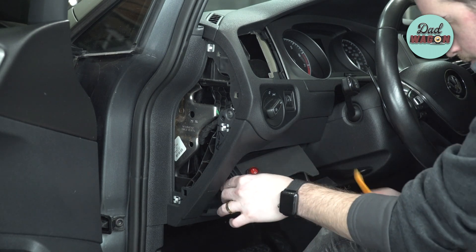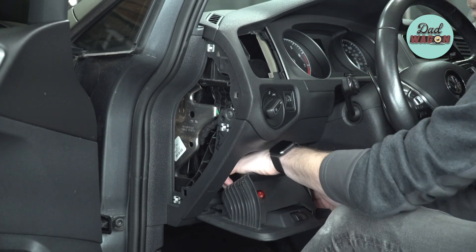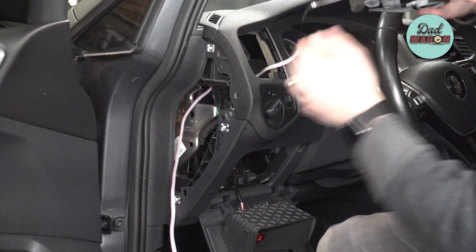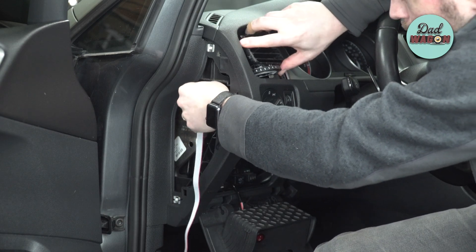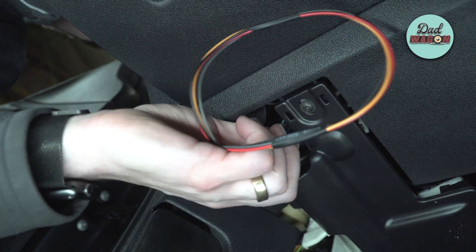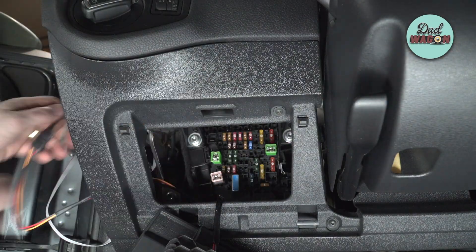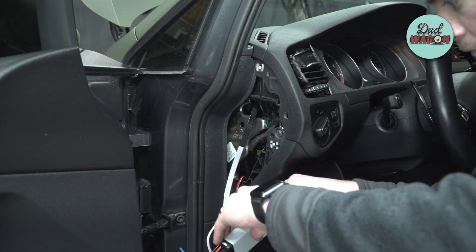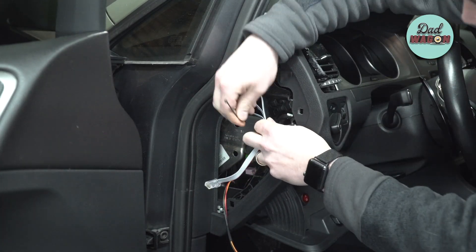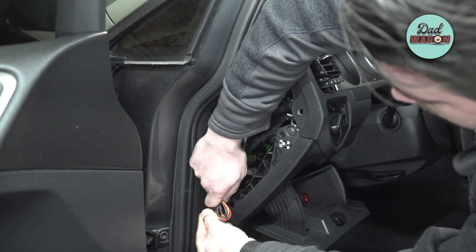Next, remove the dash cubby that's right above your left knee when driving — pull it down and squeeze on the sides with quite a bit of pressure to remove it. Now grab the display cable and run it through the dash vent area, bringing it out the side where you removed the side dashboard panel. Then grab the OBD2 cable, plug it into the OBD2 port, and take those cables and gently run them up through the dash cubby area and out through the side panel. Once all cables are run, do a quick check to make sure nothing is damaged before buttoning everything up. For cable management, I folded up the display cable and used a zip tie, then curled up the OBD2 sensor cable and used a twist tie to hold it in place.